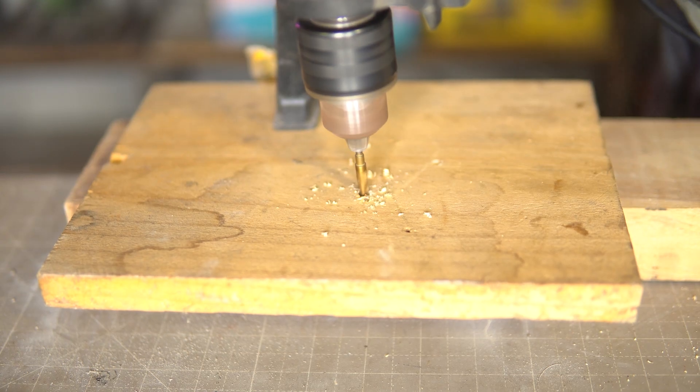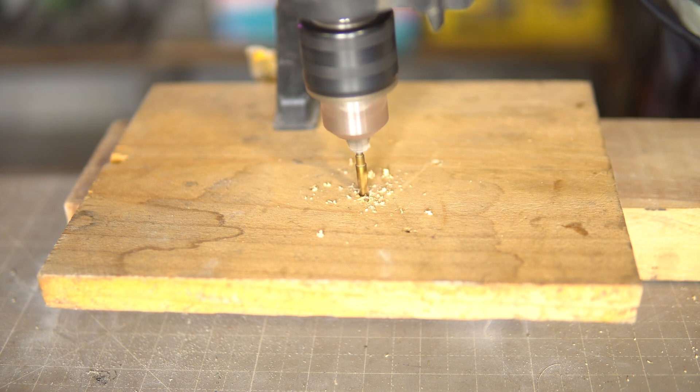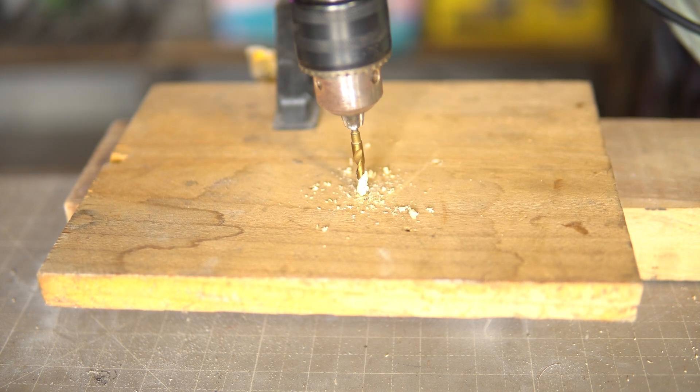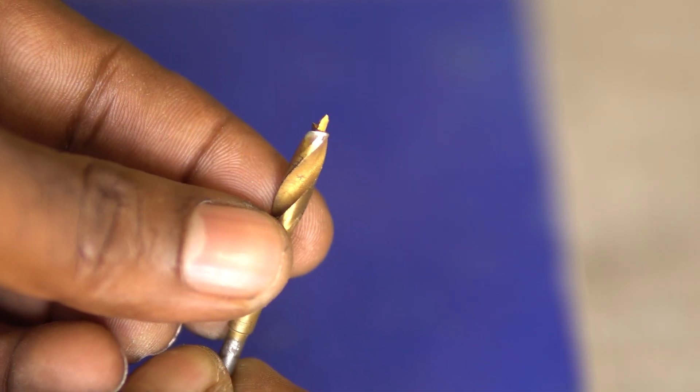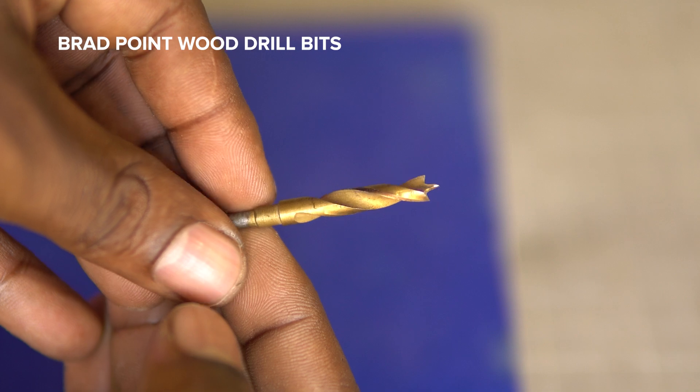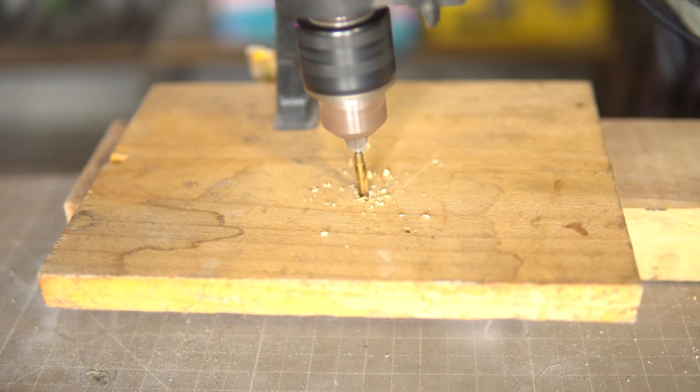Wood drill bits, like any other drill bit, generate a lot of heat due to friction. Therefore, drill bits made for wood are made using metal alloys which can withstand this heat. If not, the bit will dull faster and may snap while remaining still inside the wood, which is not a great scenario.